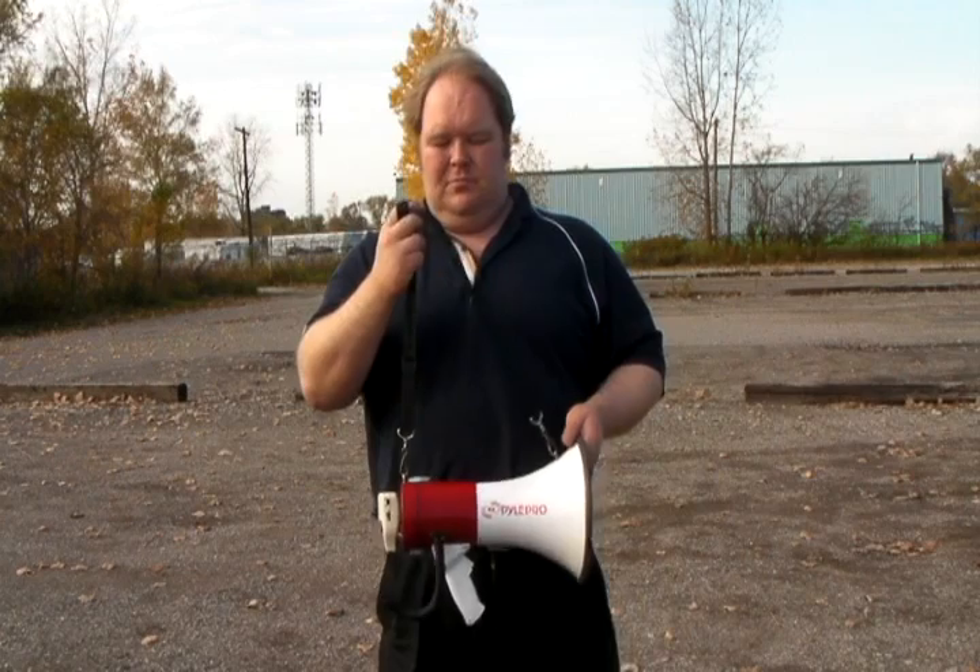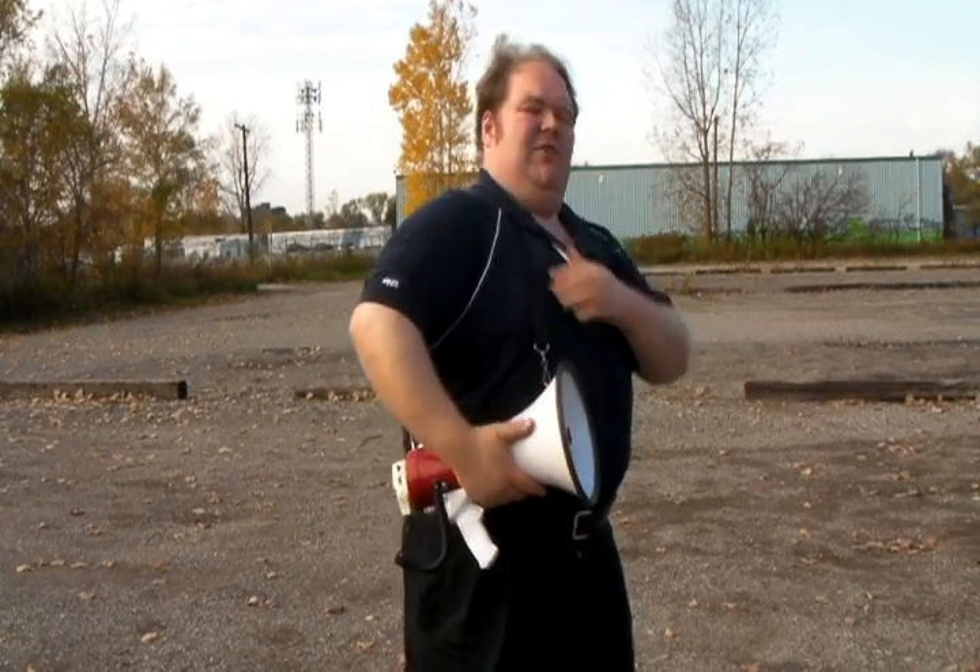This Megaphone weighs 3.7 pounds with the battery inside that it comes with, which is rechargeable. Over a long day that can get kind of heavy, so it does come with a nice carry strap to fit over your shoulders so you can use it when you need it.